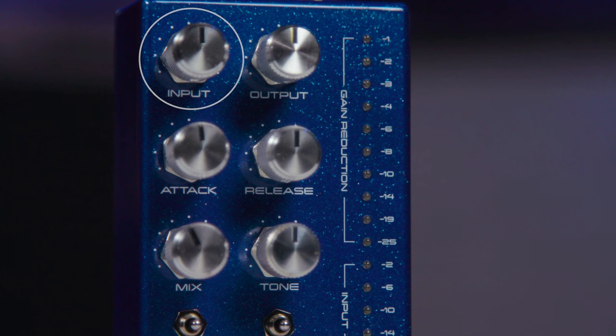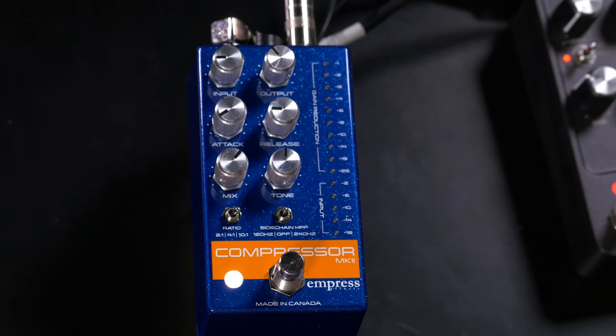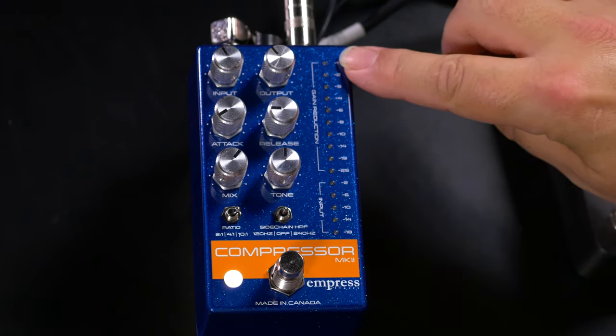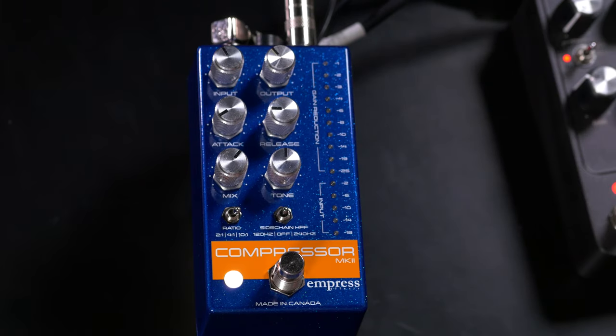If you've used other compressor pedals, there are a few controls and features here that you might not be familiar with, so let's take a quick tour. This is set up basically the way that a FET-style compressor in the studio would be set up. It has an input control that sets the incoming level of the signal going into the pedal, but that input control also determines how much compression you're applying to your signal. We've got a meter here that shows us the input level, and the more we turn that up the more compression we get. There's also a gain reduction meter that shows us how much we're squashing the signal.